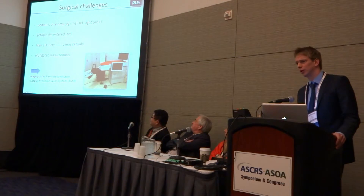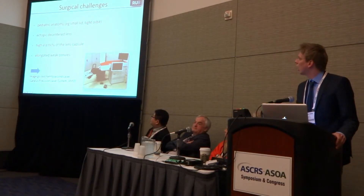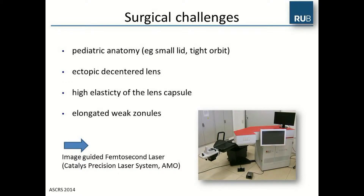The challenges in pediatric cataract surgery include the pediatric anatomy with a small lid and tight orbit, the ectopia and decentration of the lens, the high elasticity of the lens capsule, and the elongated weak zonules.